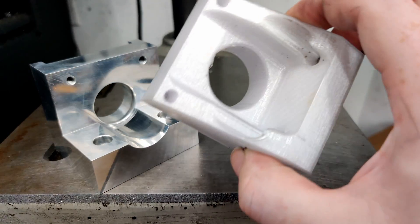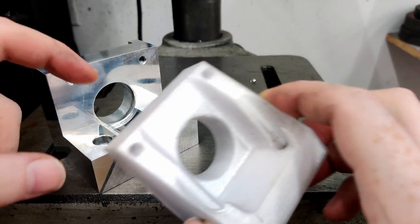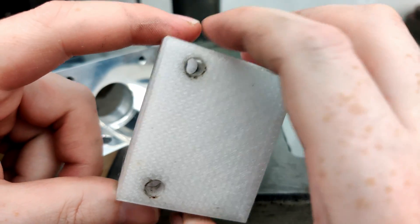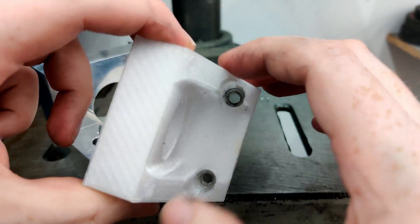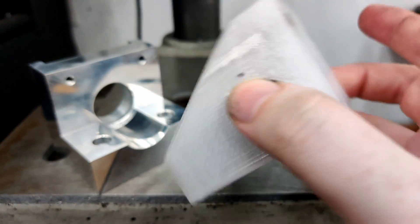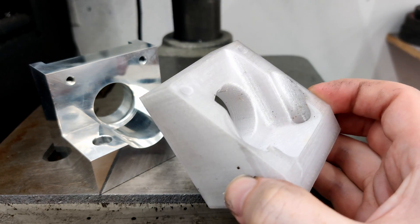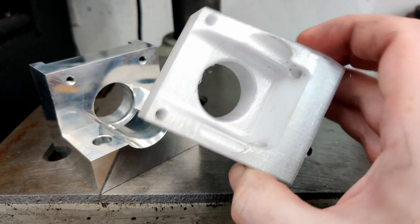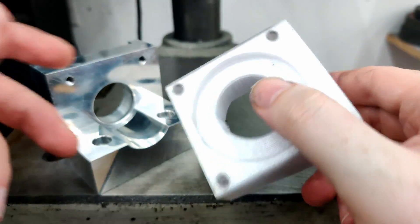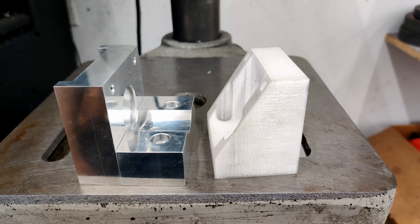It still amazes me how strong 3D printed plastic can be. This is the part I'm replacing — it's probably 40 or 50% infill and three walls, so it's not crazily printed, just a regular part. This piece has held up to the new heavy-duty gantry with all the grout filled in, and there are no cracks in it — it's totally fine. It doesn't even weigh anything compared to this big chunk of a machined piece.